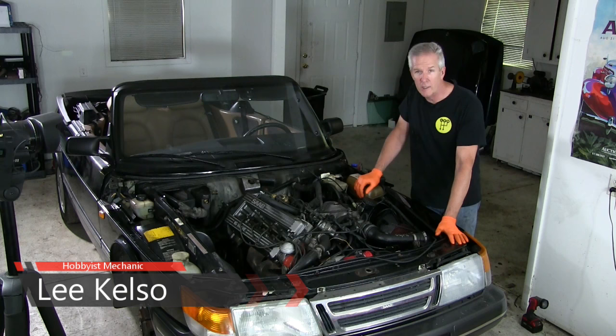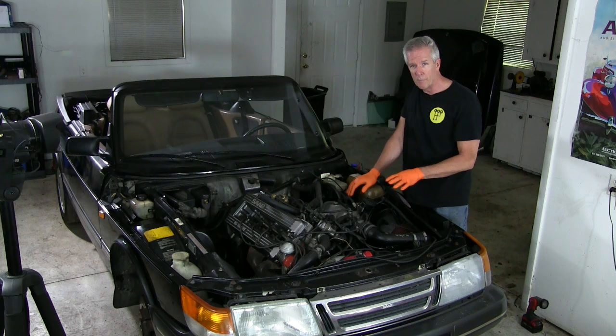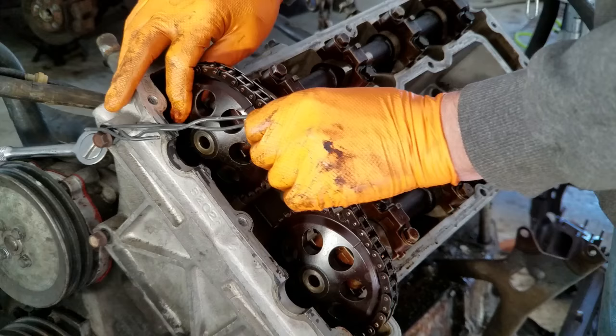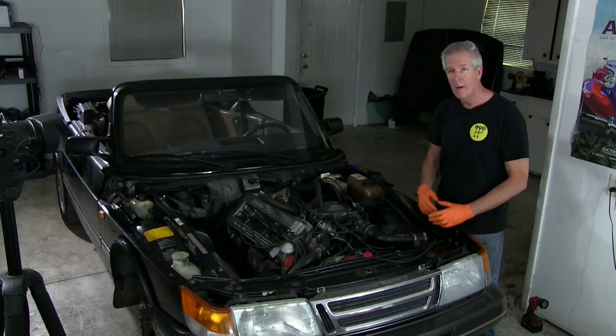Hey guys, good to see you again. I am Lee Kelso. Welcome back to The Garage, where we are converting this 1989 Saab turbo convertible from an automatic into a five-speed. That meant we had the engine pulled out while we did not only the transmission conversion, but lots of other work to make this car more fun, enjoyable, and a powerful summer driver.